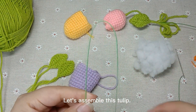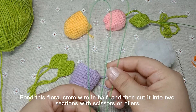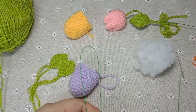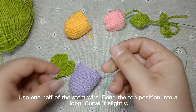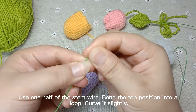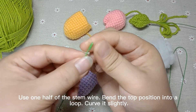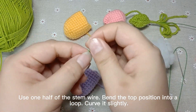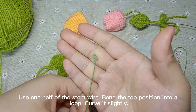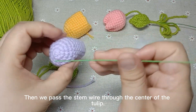Let's assemble this tulip. Bend this floral stem wire in half and then cut it into two sections with scissors or pliers. Use one half of the stem wire. Bend the top position into a loop. Curve it slightly, then pass the stem wire through the center of the tulip.